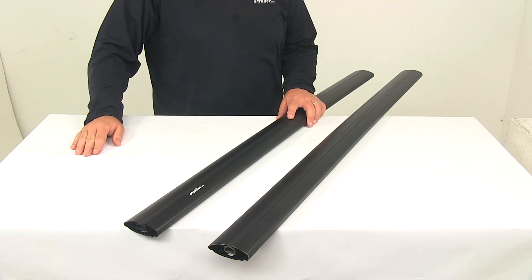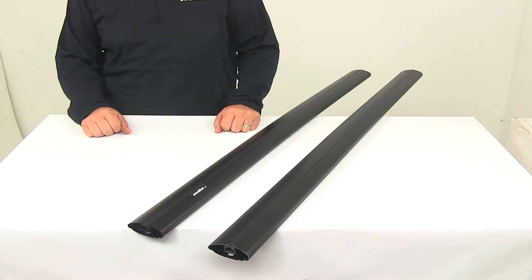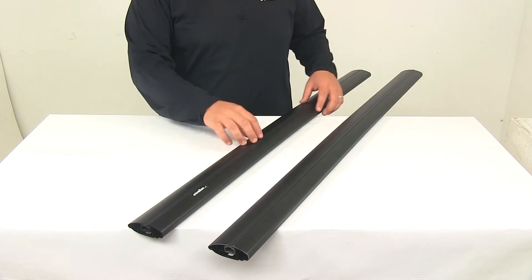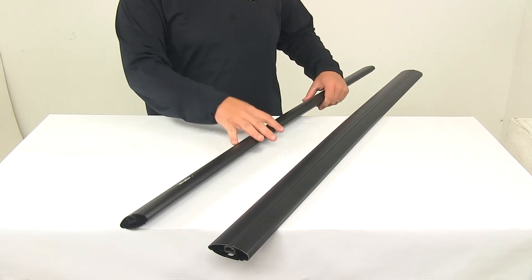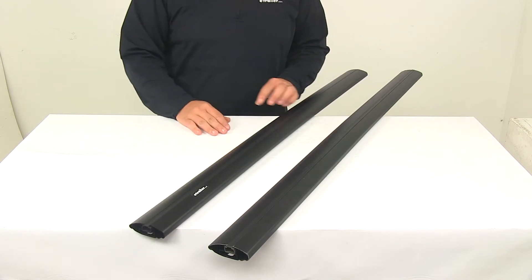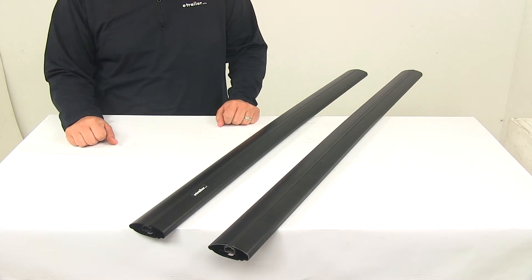Today we're going to be taking a look at the Inno Aero Cross Bars. These low profile cross bars let you build a stylish aerodynamic roof rack system for your vehicle. Each cross bar requires two Inno feet to mount the bars to your roof. This system may also require a vehicle-specific custom fit kit depending on your application. Those items are sold separately and available at eTrailer.com.